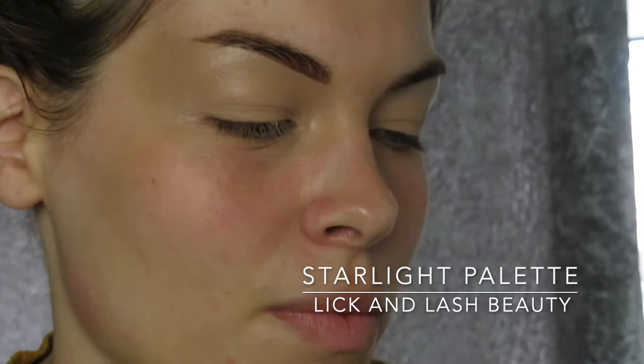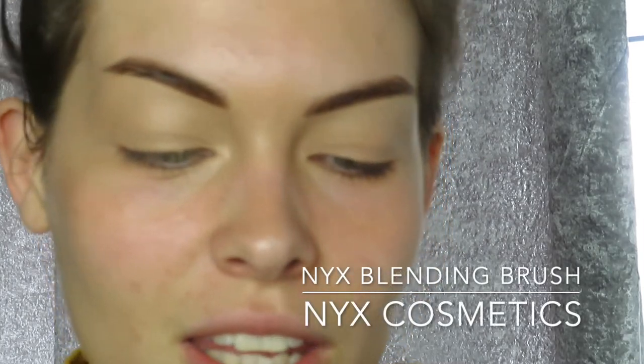I've just zoomed in a little bit more so you can see. Now I'm going to do the eyes. First I'm using the Lick and Lash Beauty palette — the Starlight one, always sold out. I always like to go in with dark to light first. The base colour is your blending colour you'll use throughout the whole eye blending and shading process. The brush I'm using is a NYX blending brush — quite fluffy on top.